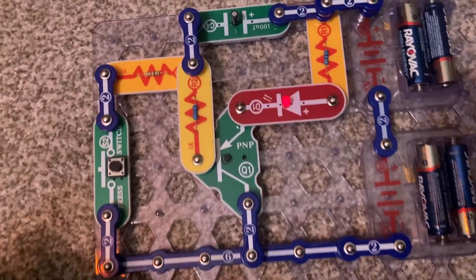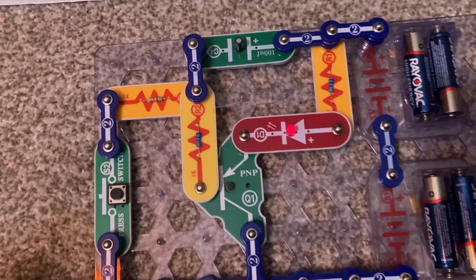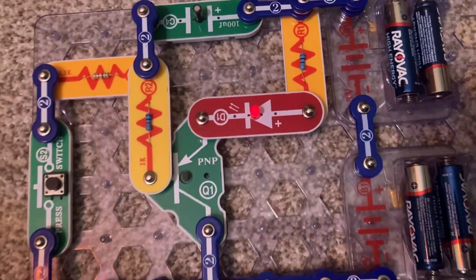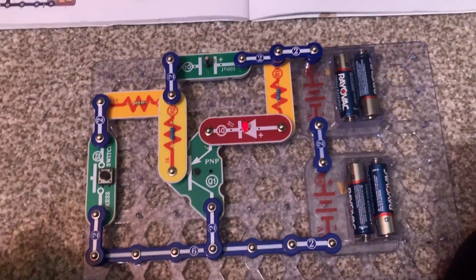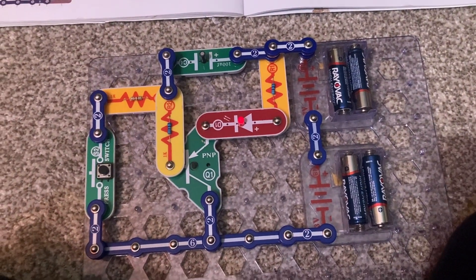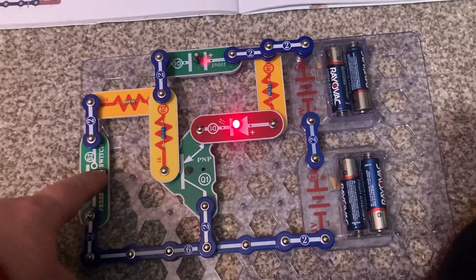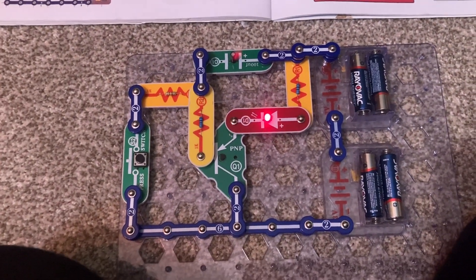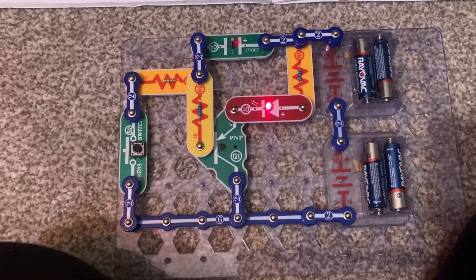Releasing the press switch allows the capacitor to discharge, sending input current to the transistor. It will take a while for the LED to turn off completely. You can push and hold down the press switch again to bring the brightness back up and recharge the C4 capacitor.